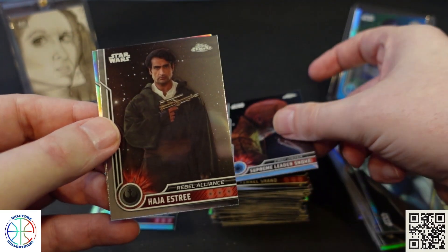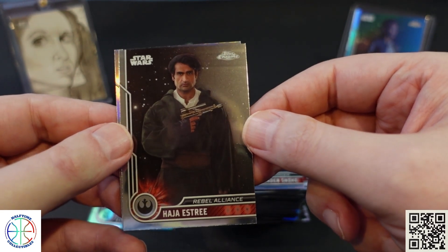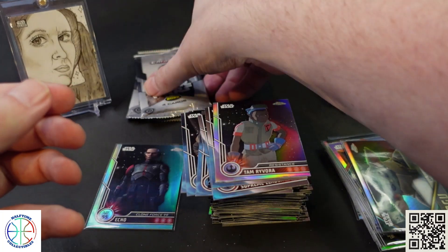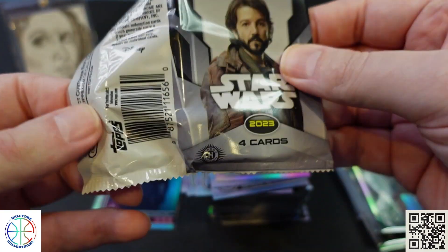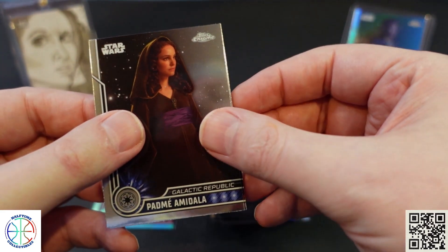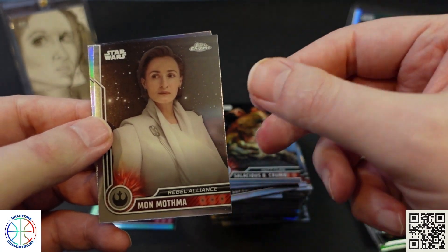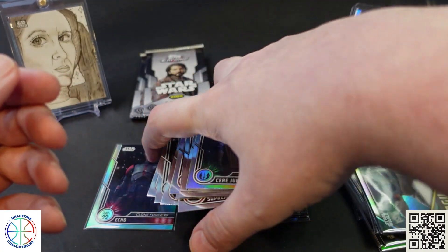Forester — I didn't even realize what his name was in the show, but it's good to know. Tam Revora refractor. Then Padme, Mon Mothma, and Sierra Junda refractor.